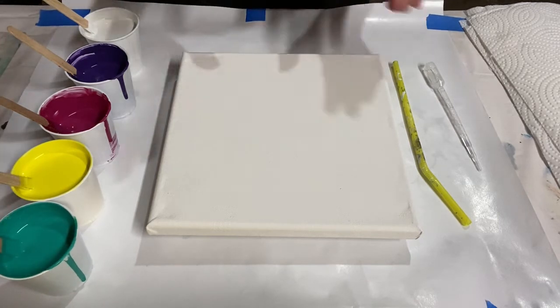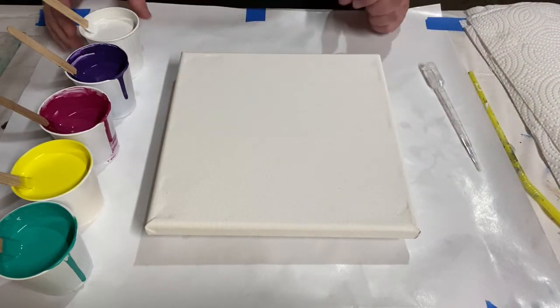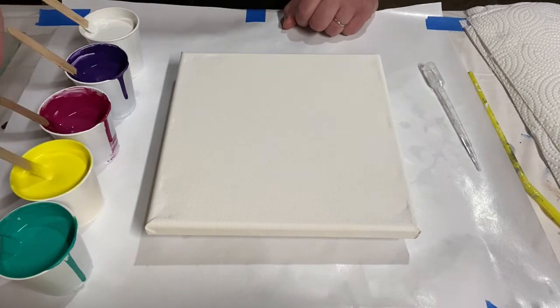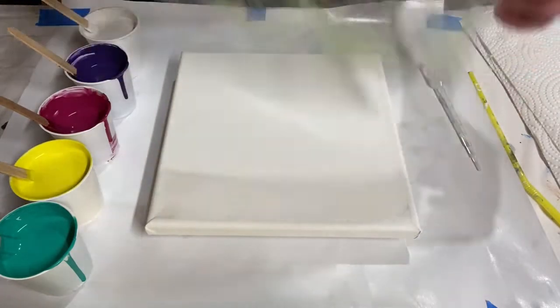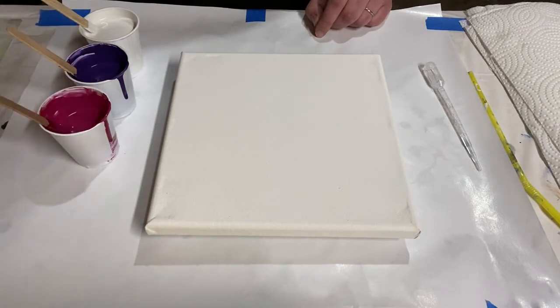I've got those and I'm going to layer them here on the canvas. I'm trying to make kind of like poppies, flowers in a field. So I'm going to have green be my swipe color and these other ones be my other colors. And I'm swiping with just a piece of laminator sheet plastic. All my paint is mixed about one part paint to two parts Floetrol, and then thinned with water.